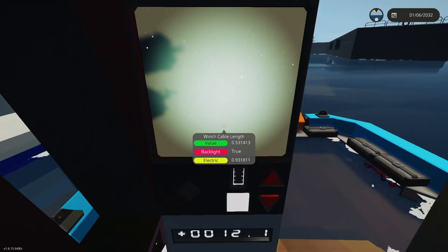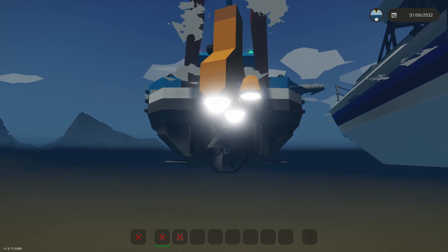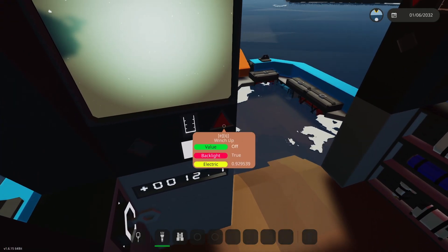Once it's lowered into the water, you come into this little console and turn it on. You can activate the attachment, which includes both the spotlights and the mag connectors simultaneously, and then lower the winch.